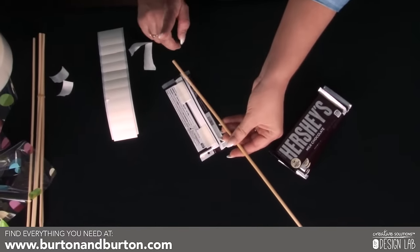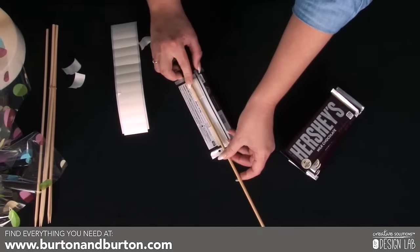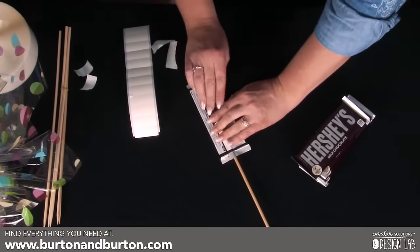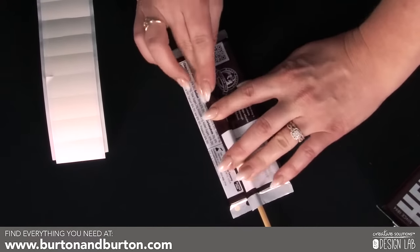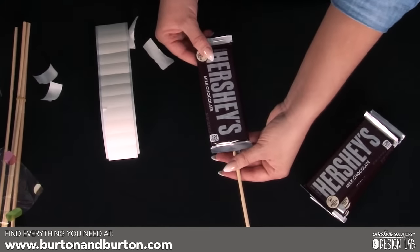Because you want to make sure it can wrap around the wooden dowel. Place the wooden dowel with the blunt side first onto the seam of the candy bar and simply fold it over. Repeat this step for all six full-size candy bars.